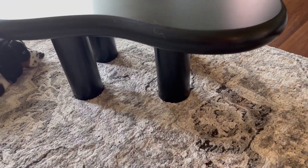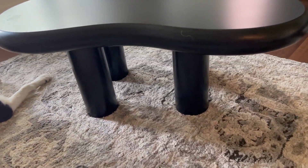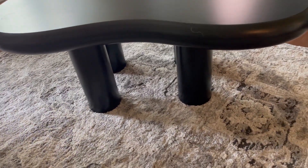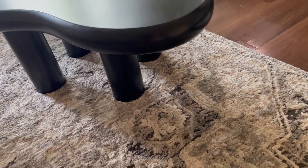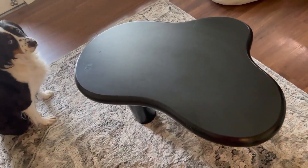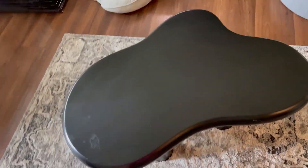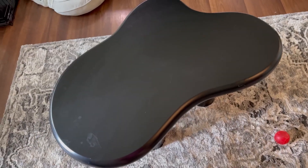The dogs can still kind of fit underneath it, but we usually don't like them going under coffee tables. It's a good thing that the four legs are close enough together that they can't really fit under there. So if you guys do end up picking up one of these coffee tables, I don't think you'll be disappointed — we would give it five out of five stars. Thank you guys for watching.